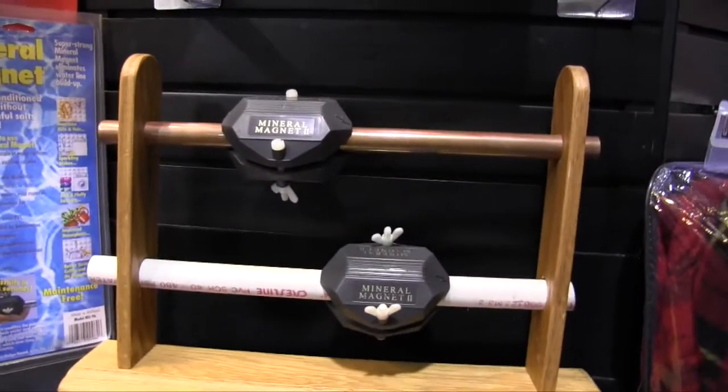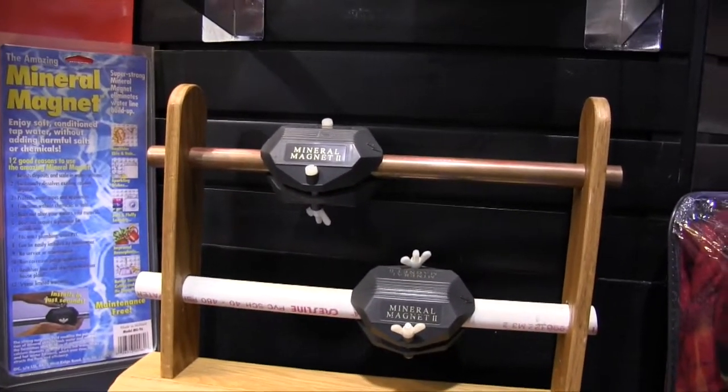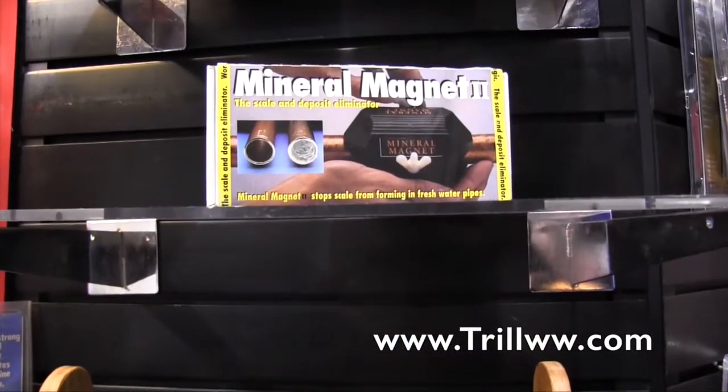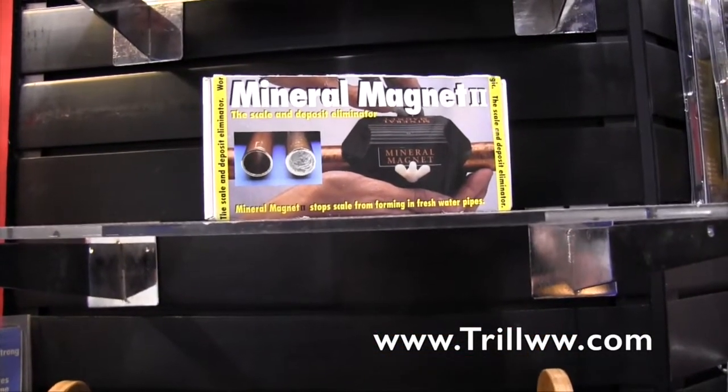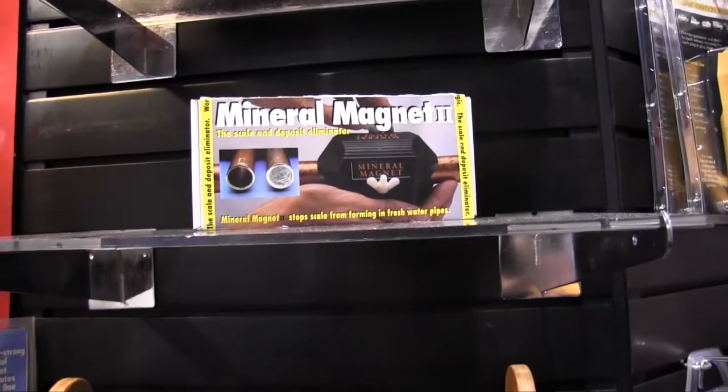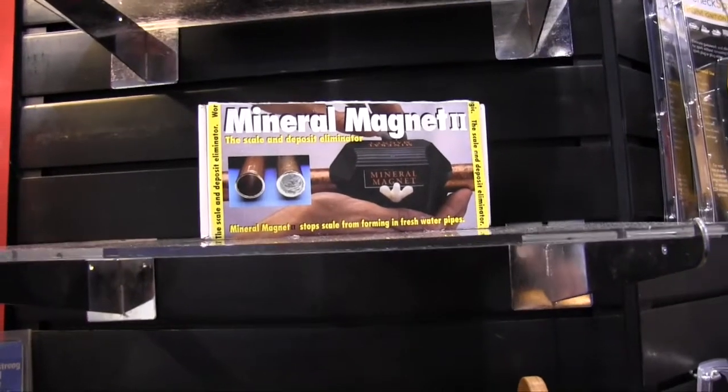If people want to find more information or maybe find a spot where they can buy these, where can they check them out? They can go to www.trillww.com — that's short for TrilliumWorldwide.com. We'll put a link in the description below so people can check this out. We're at the National Hardware Show 2015.